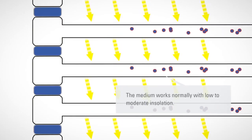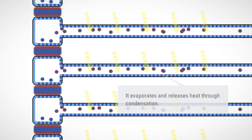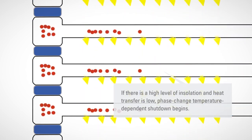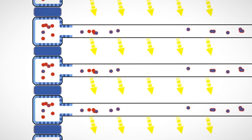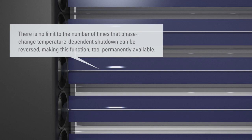Tube collectors work quite differently. Therm-Protect therefore operates according to a different principle here, but no less effective. In this case, solar thermal energy is converted into heat within the heat pipe through evaporation and subsequent condensation of the medium. At temperatures of above approximately 120 degrees Celsius, the medium is no longer able to condense. Heat transfer within the tube is automatically interrupted, thus protecting the system against excessive temperatures. Phase-change temperature-dependent shutdown thereby provides effective protection against overheating. Circulation in the heat pipe only restarts at lower collector temperatures and solar energy can once again be transferred to the heating system.